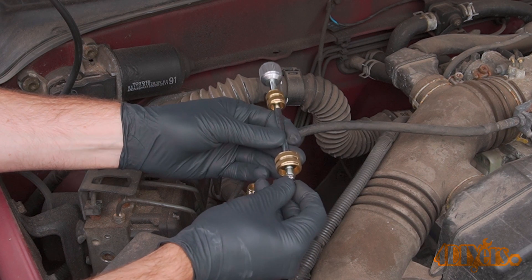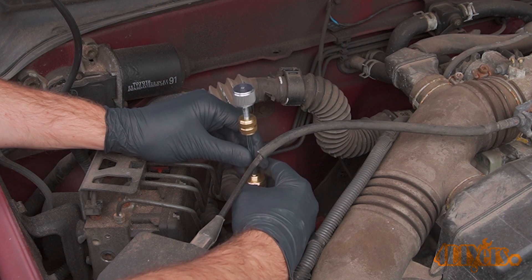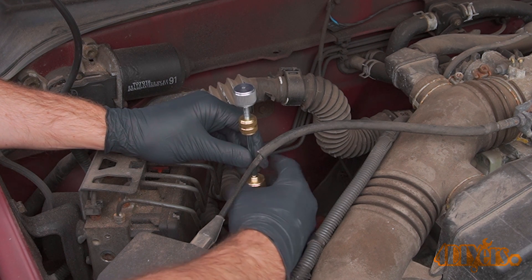Remove the shaft via the retainer — here you can see the old Schrader valve. Replace the valve with the new version and thread in the retainer. If one valve has failed the other may not be far behind, so it's always a good idea to do both.